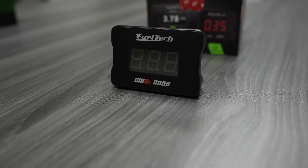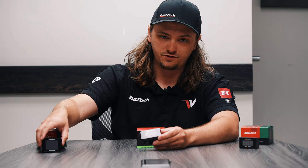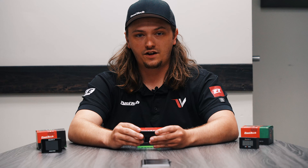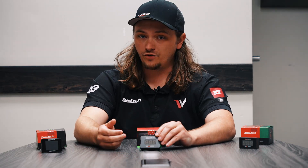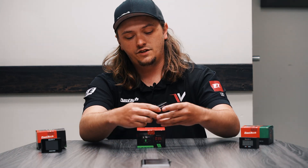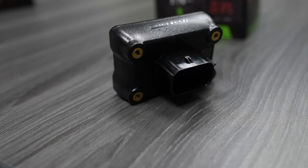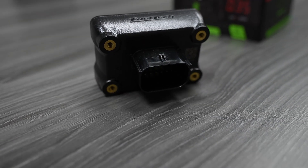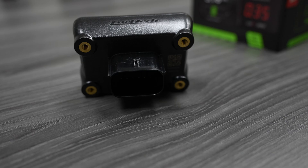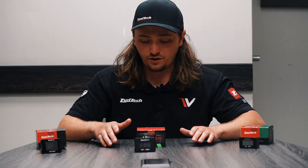Now we have our new Nano. It has the same display as the old one but most of the functionality of the Nano Pro, just no touchscreen. You can go on the software and configure it for a 4.2, 4.9, 5.2, or NTK sensor. It shares the case and dimensions with the Nano Pro, so if you have this and want to upgrade later, it bolts right in.